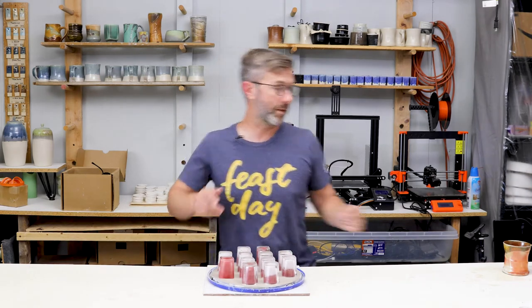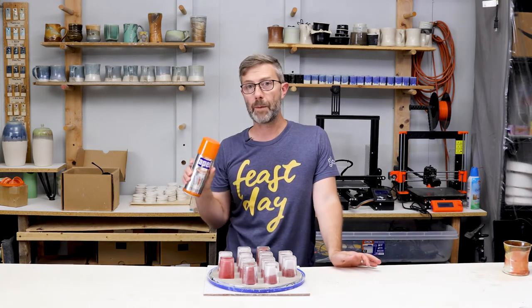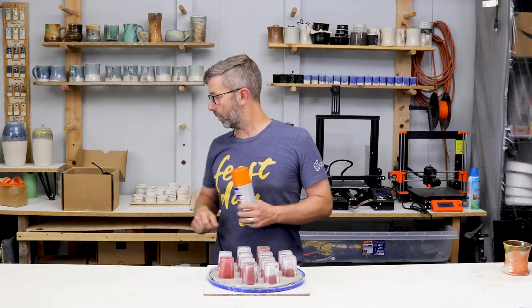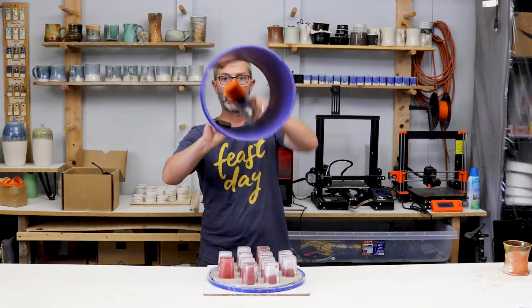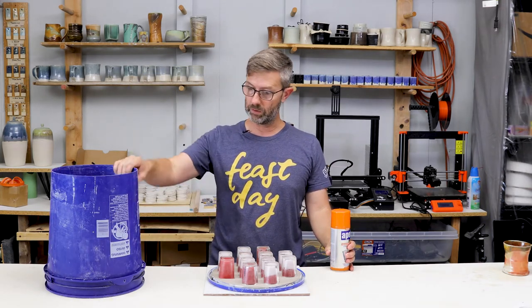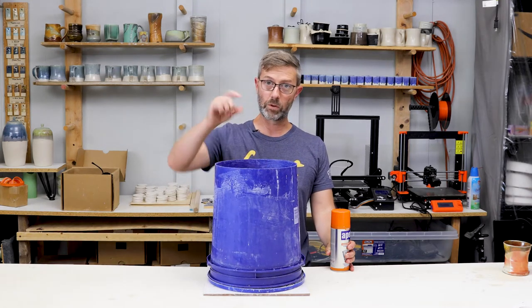Next we're going to spray these with a mold release. This is a new kind of mold release I'm using — it's called Apple. We'll spray the sides of our bucket, then we will mix up some plaster, seal the lid, and pour the plaster.